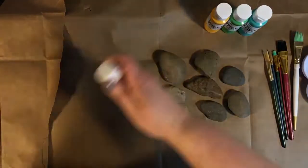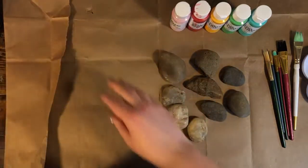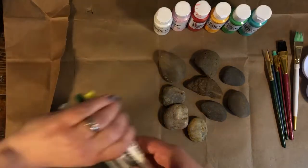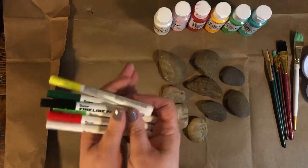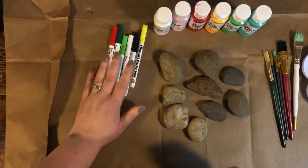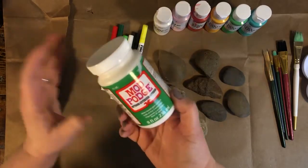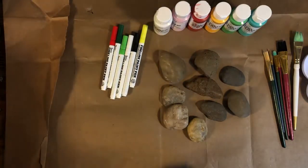Acrylic paint is a good choice. Pick all different colors — whatever you like. Think about what you want to paint your rocks as: they could be fish, trees, feathers, or your favorite characters. Paint pens are also great — they're markers with paint in them. Mom and dad will need outdoor Mod Podge or spray sealant if they don't want the weather to wash away your design.